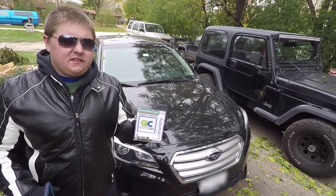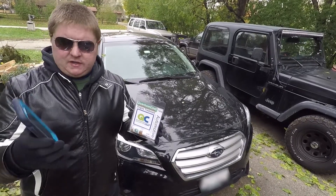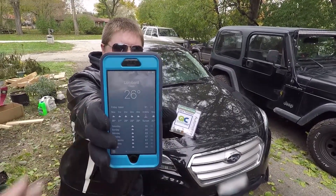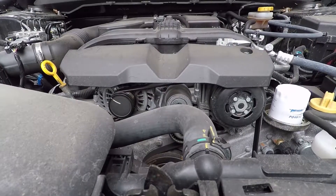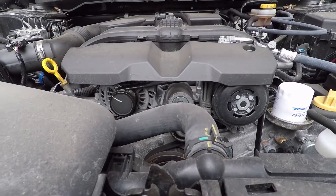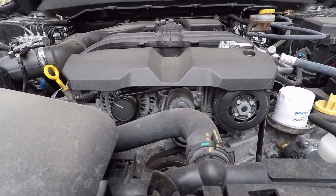We have a 2016 Subaru Legacy. We're going to be testing Quantum Code, doing a cold start before and after — it's 26 degrees here on my iPhone. We're going to get the before audio of Quantum Code on the cold start, then drive it around once we put the product in, and then go inside and check the mileage on the vehicle as well.